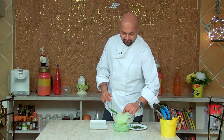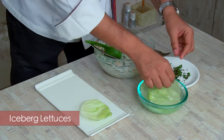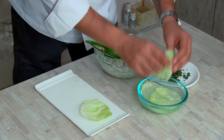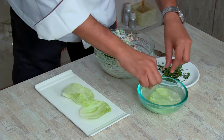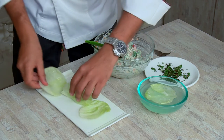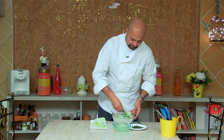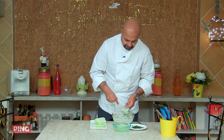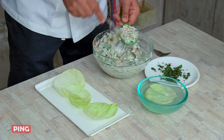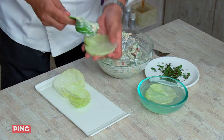So here we have our cabbage cups — large iceberg lettuces shaped using a large cookie cutter, and we're going to make bowls out of this. You put them into chilled water with ice so that they remain fresh and crunchy. Taking a scoop, filling it up, packing the salad in well.